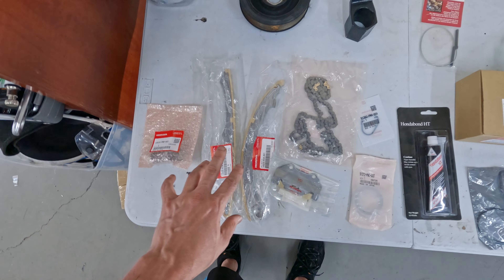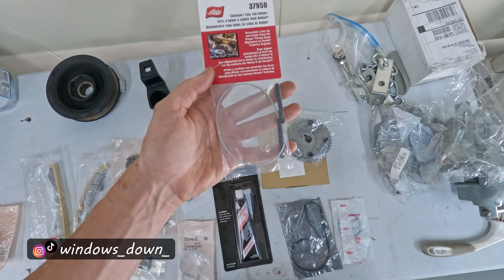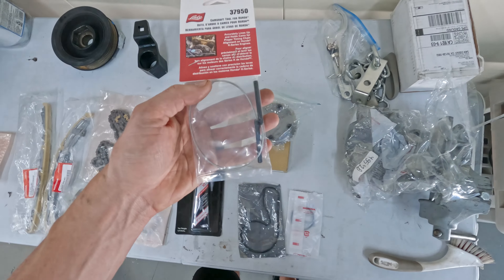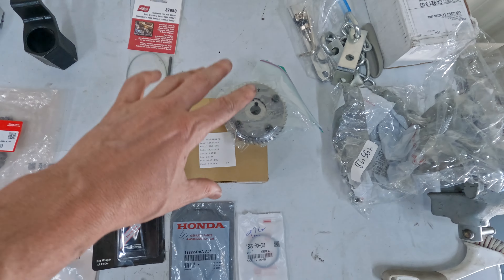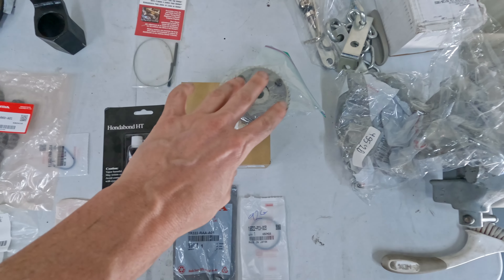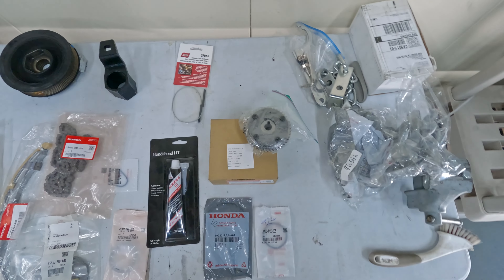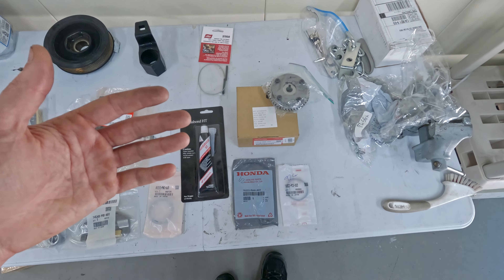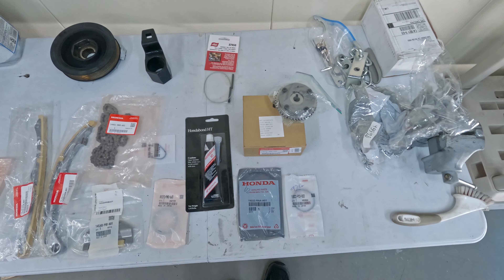I ended up buying some dowel pins that go in the back of the camshaft - that allows you to keep the cams at top dead center while you put the timing chain on. I will also be changing out the VTC gear. The stock VTC gear on the K24 only allows you to advance the timing up to about 20 or 25 degrees, but the engine really benefits from up to 40 or 45 degrees of advancement with some performance mods.